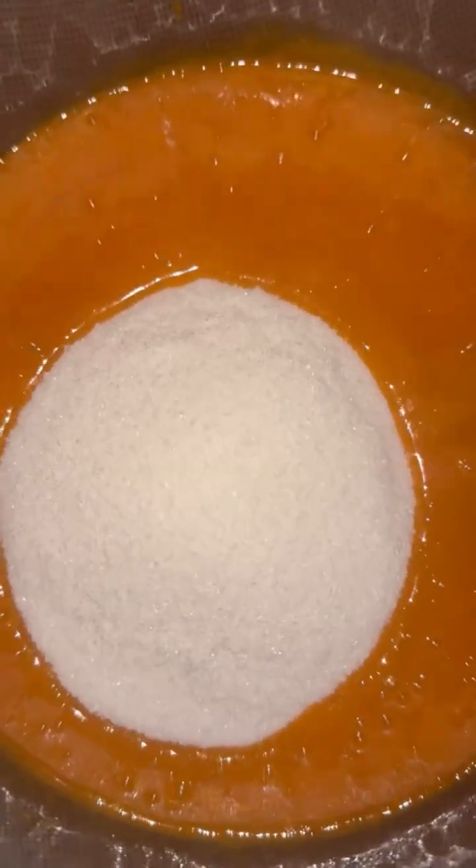You're gonna add in like a cup of brown sugar, mix it, then you're gonna add in a cup and a half of regular sugar.